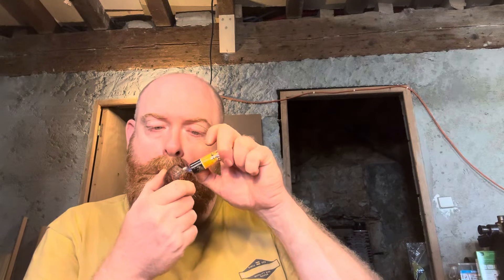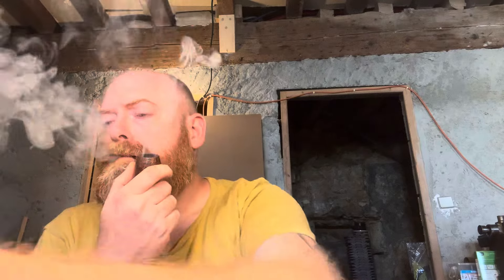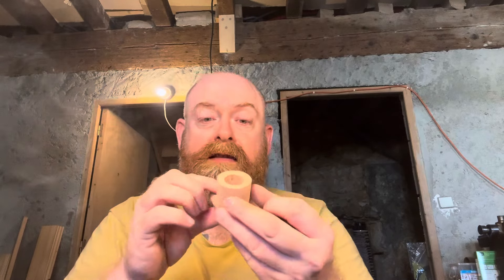Today, once I've got these pipes packed up and away, I've got to work on that Zulu I've got on commission — still a lot of work to do. I need to create the oval shank and then it's panels. Panels on a Zulu could be fun. I think I'm going to run them down the stem and make a real feature of them. We'll see how I get on — that's today's project.